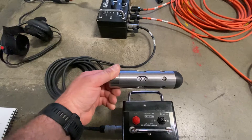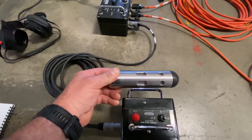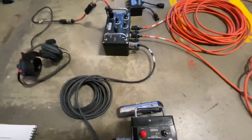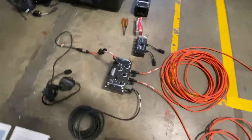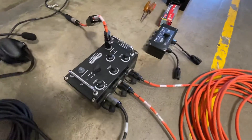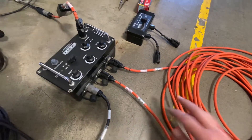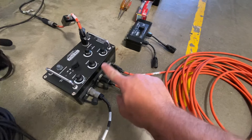We have a listening probe that you can drop down into a confined space and hear what's going on — that can also hook up here as well. Then we have two ports, so if we have just two hoses of comms that we're going to send out, we can plug into port one and port two.